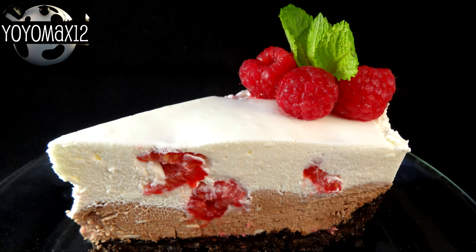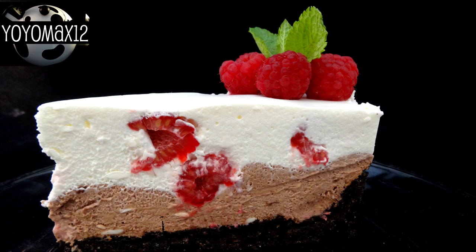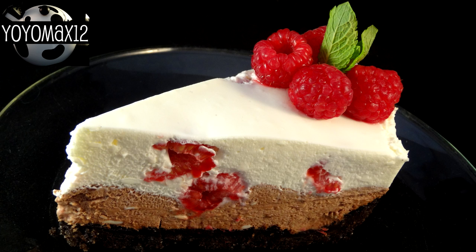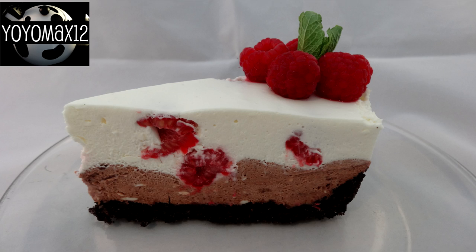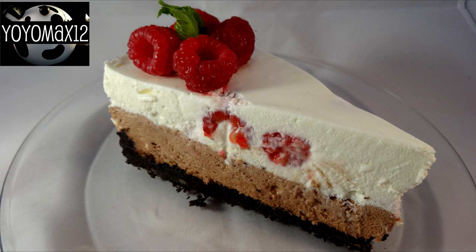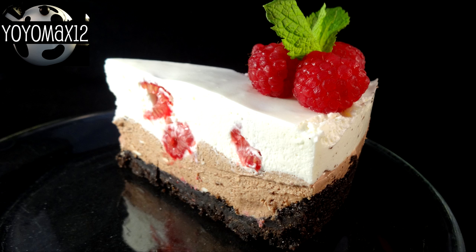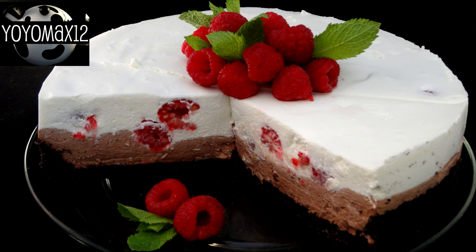It looks spectacular. It tastes great — it's nice and light and not overly sweet. I even served it with some raspberry sauce on the side, just in case it wasn't sweet enough for the sweet tooths in my family. Everyone loved it.